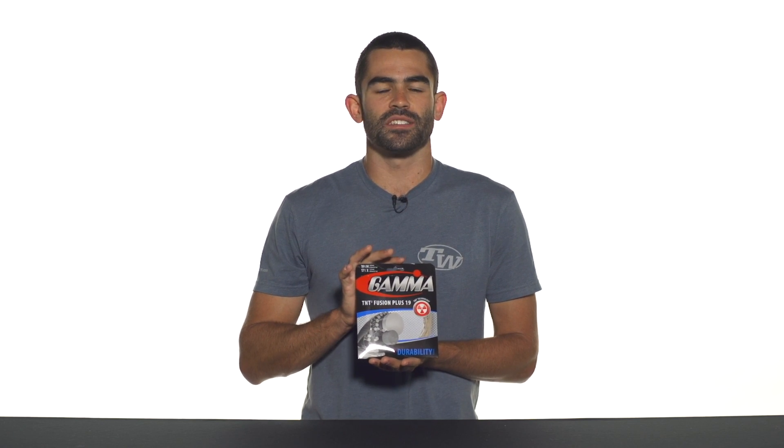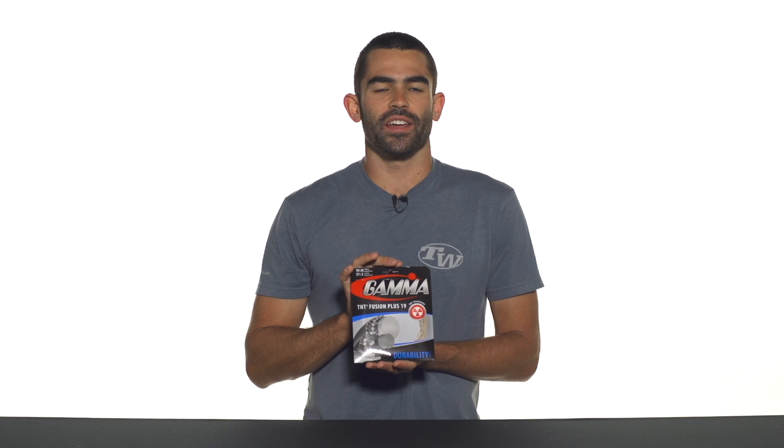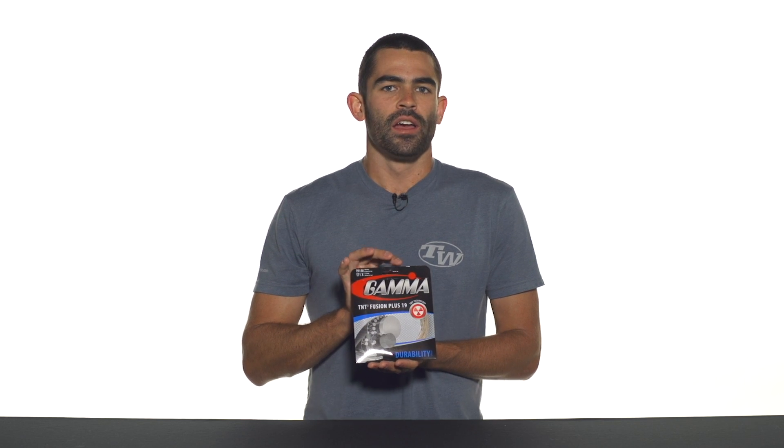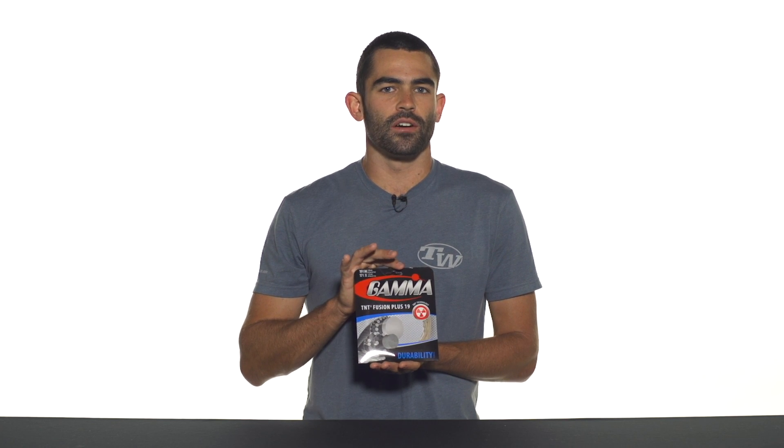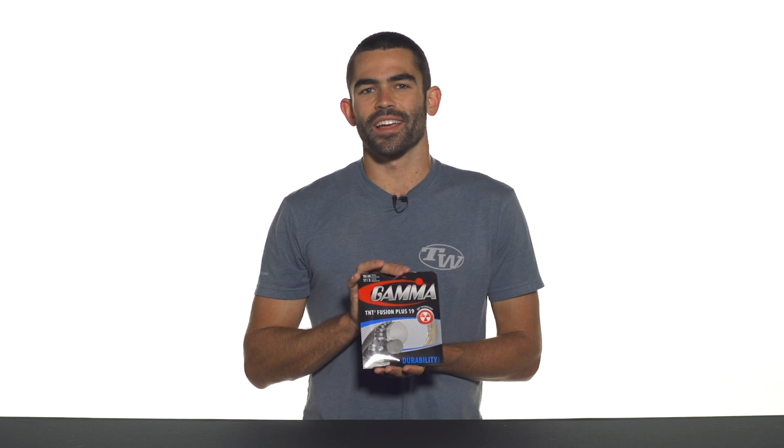This is offered in two unique setups: a 16 gauge, where you're getting both strings in 16 gauge, as well as a 19 gauge pack where you're getting 19 gauge Kevlar for increased playability and feel paired with the 17 gauge TNT2. Again, this is Gamma TNT2 Fusion Plus.